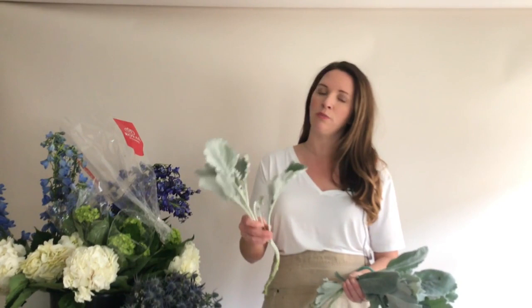One other thing to note is that Dusty Miller does not do well in bouquet mirrors, so oftentimes you'll see it on Pinterest, but it doesn't mean it really holds up well in real life. It's a really nice soft velvety greenery that I love, and I find a little bit goes a long way. Dusty Miller, guys.